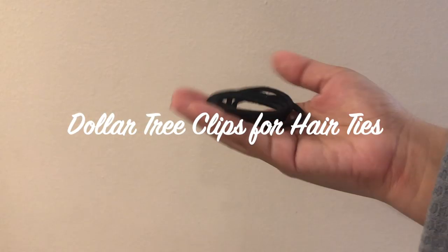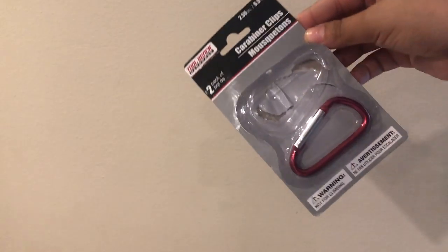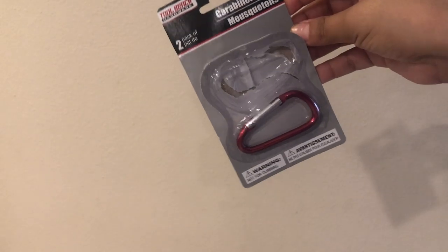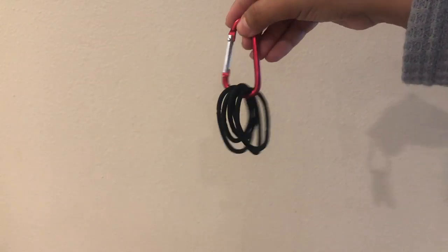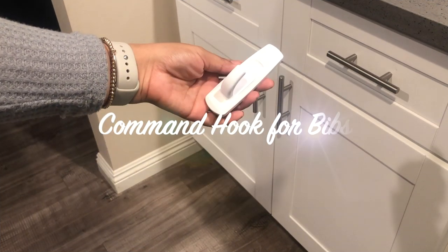This is a super easy hack with some Dollar Tree clips for your hair ties. All I did is pick up one of these clips and then just clip my hair ties through them.